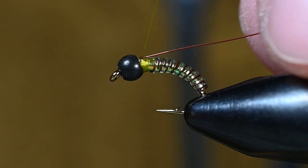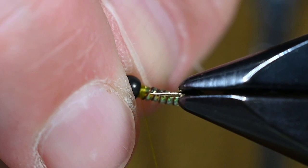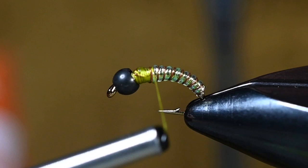There's our wire right behind the bead — three wraps to trap, pull that wire back over itself, get a couple thread wraps on top, and now we can trim that out. Make sure you push down on that little tag end of wire with your thumbnail and get a couple securing thread wraps there.